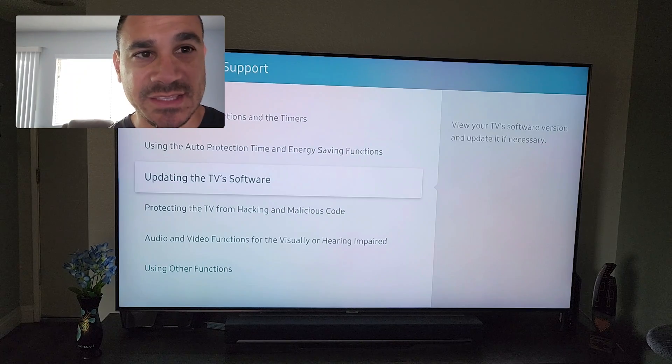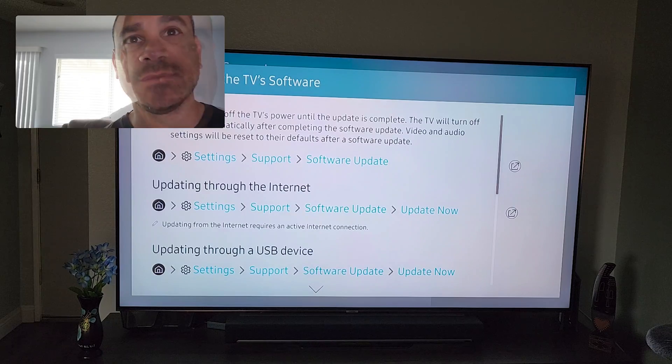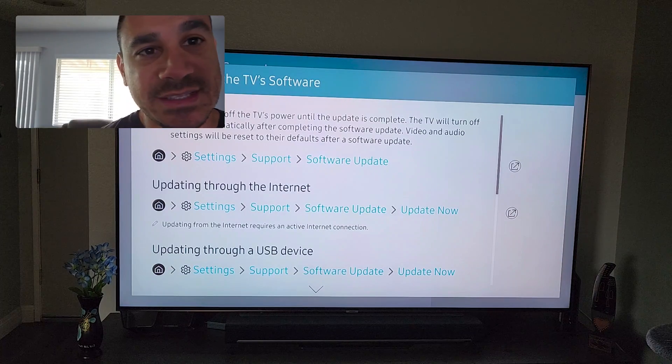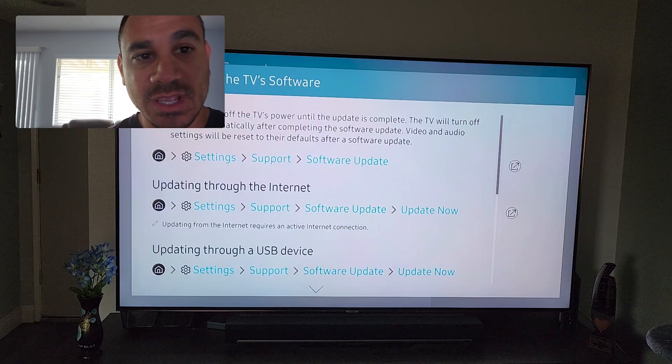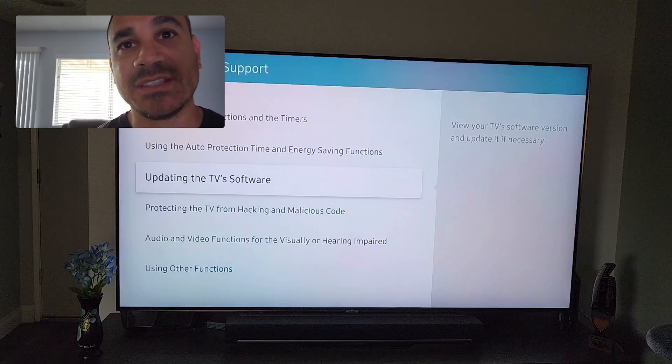Open E-Manual up, then go to System and Support, select that, and go down to 'Updating the TV Software.' Select that and you get a couple of options. The biggest thing it says is do not shut down — so this gives you all the instructions on how to do it.